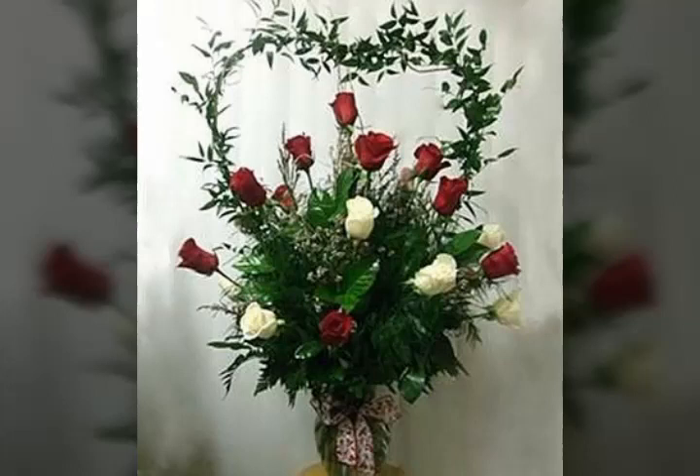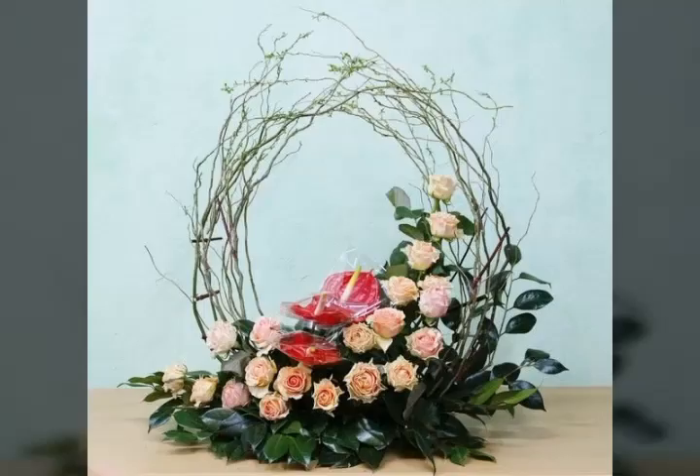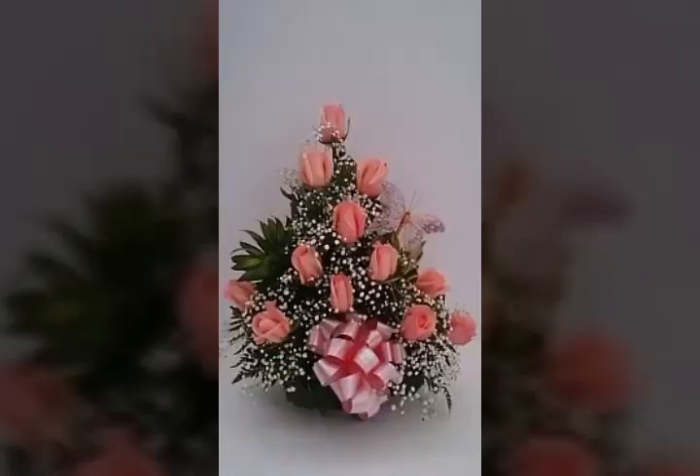Bismillahirrahmanirrahim, Assalamu Alaikum everyone, welcome to my channel World Beauty Friends. In today's video, there are beautiful and adorable ideas about this beautiful type of flower arrangement that looks really nice and adorable. I hope that you all are doing fine and enjoying my video. Please like my videos and watch my full video.